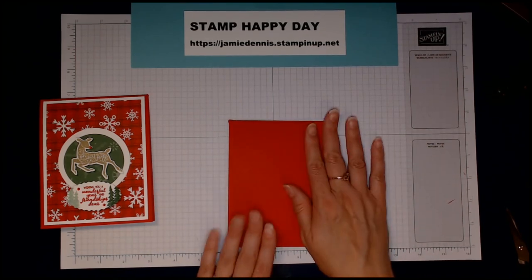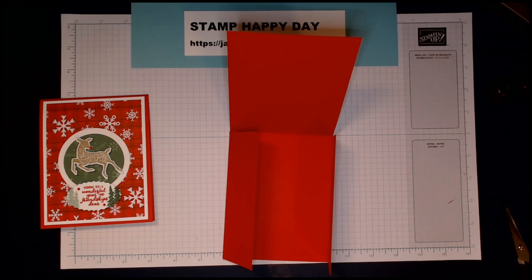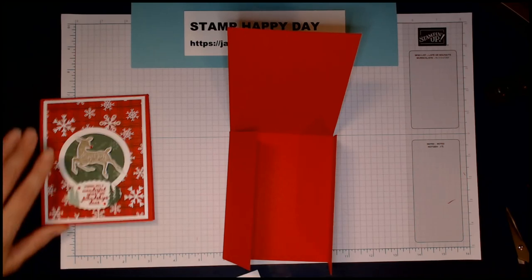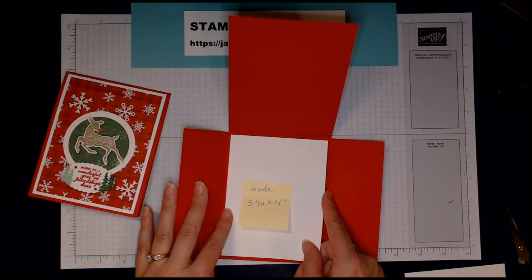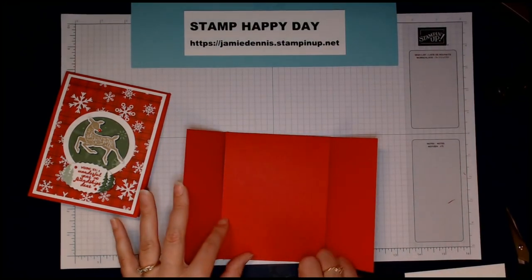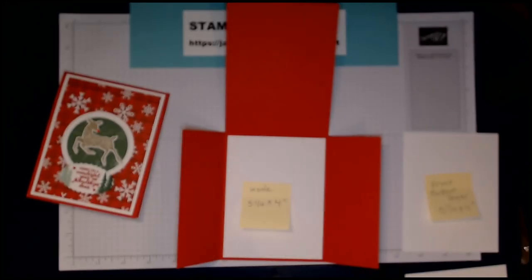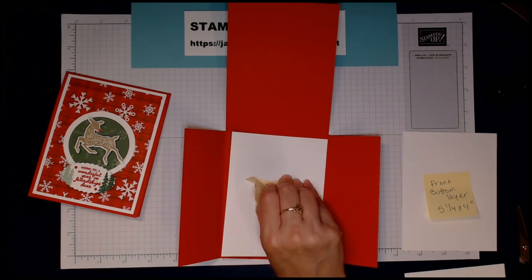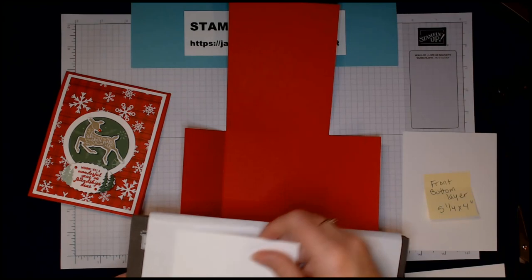I love Christmas time — it's my favorite! Now we're going to start decorating the front and the folds of this Real Red cardstock. The first thing I like to do is the inner white flap. These two pieces are to stamp on — the inner piece here is just a quarter inch smaller than the card size, so it's 5¼ by 4 inches.